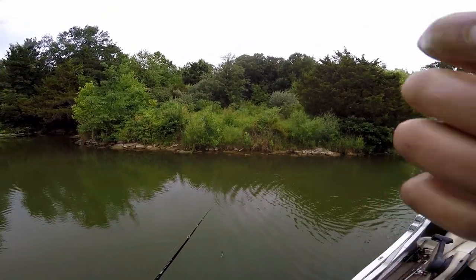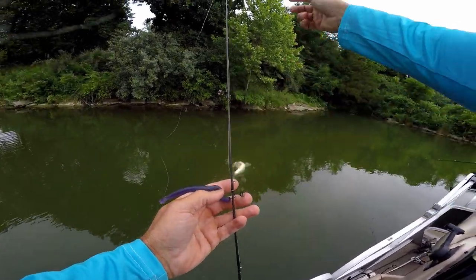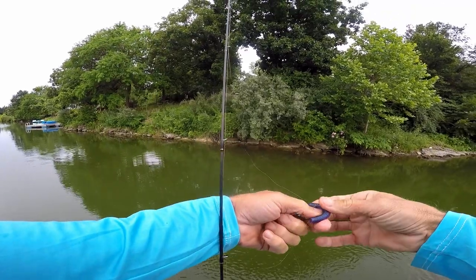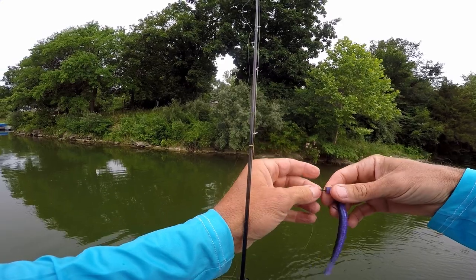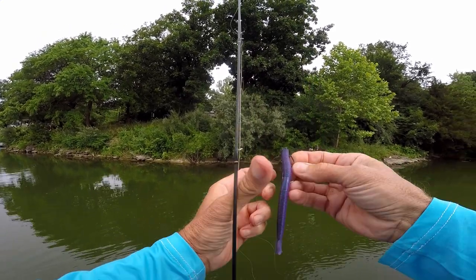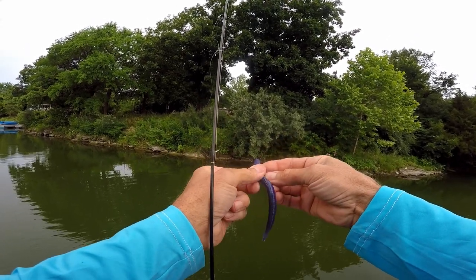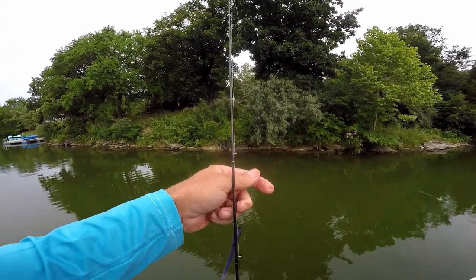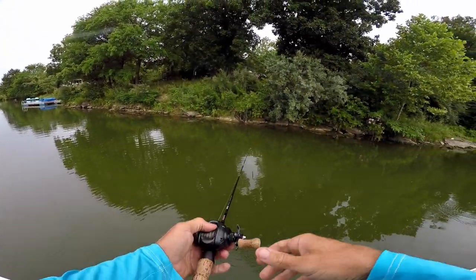Spit that one out - I wasn't even recording. Charles was in the back of the boat, Matt was casting, then I was casting, and Charles was catching fish. He caught it on a mood ring TRD. I had this mood ring - I can't even remember what they call it - but that looks good. Now we're on them.